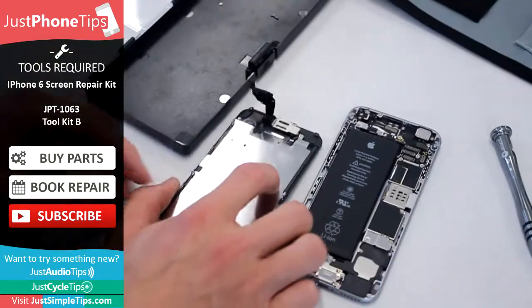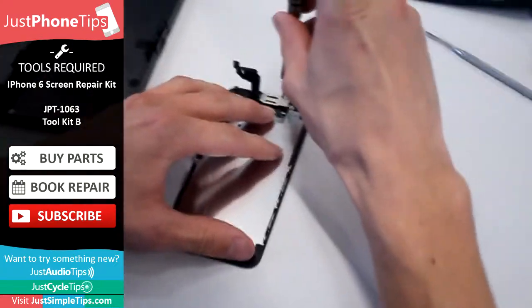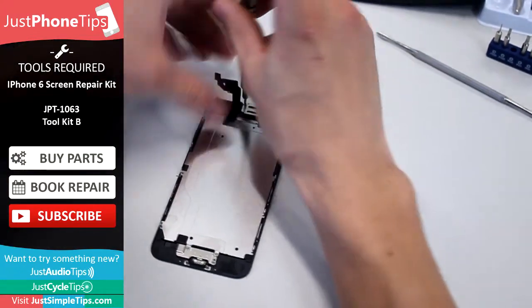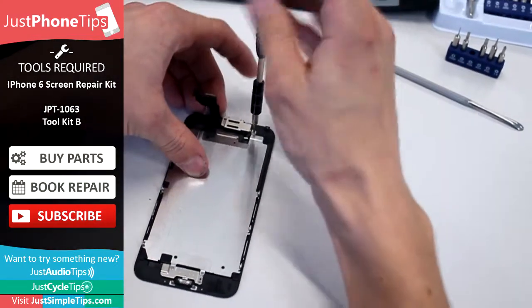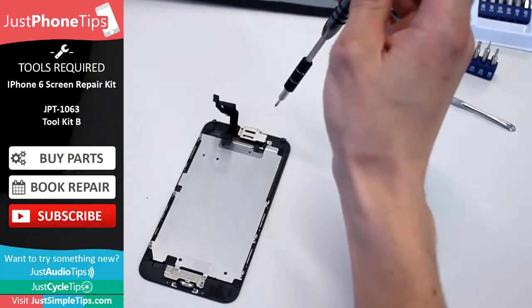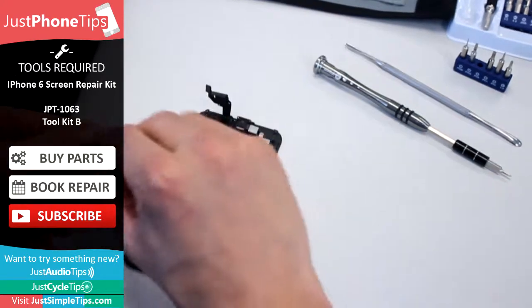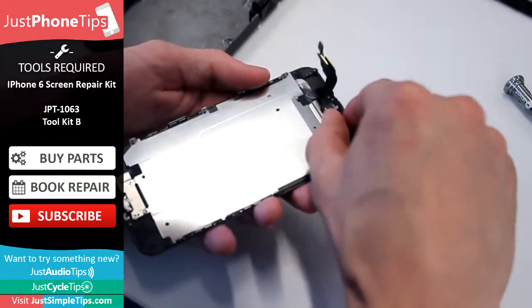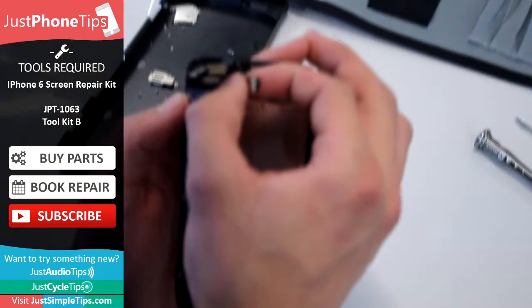Once you've got that off, you don't need the chassis for the moment so you can take that away. Now it's best to start from top to bottom, so take the camera cover off and just peel it away. Once we've got that off, the camera itself can just be removed and peeled off.